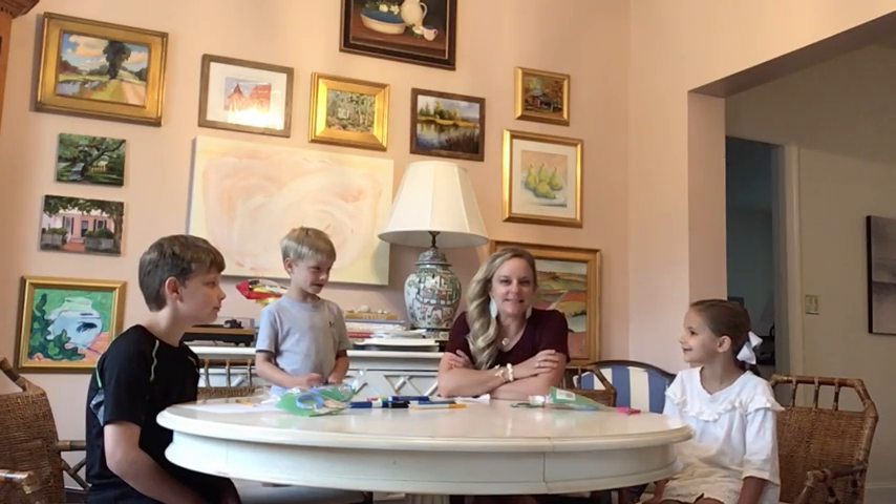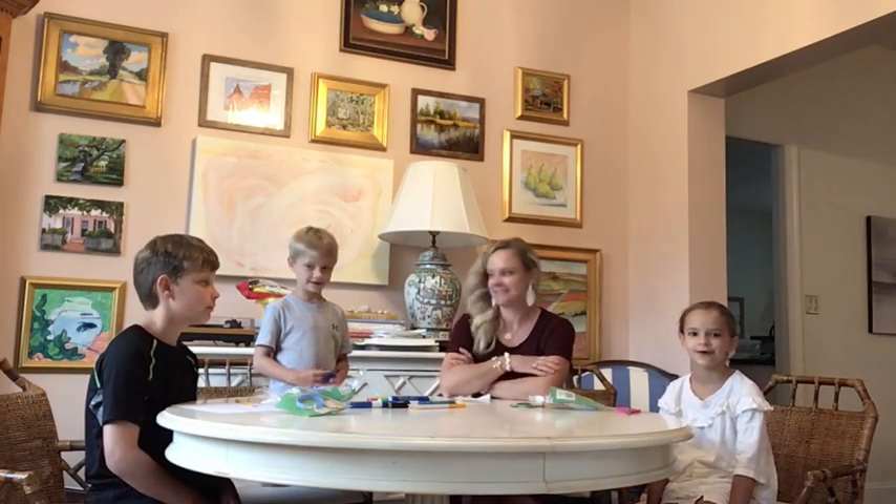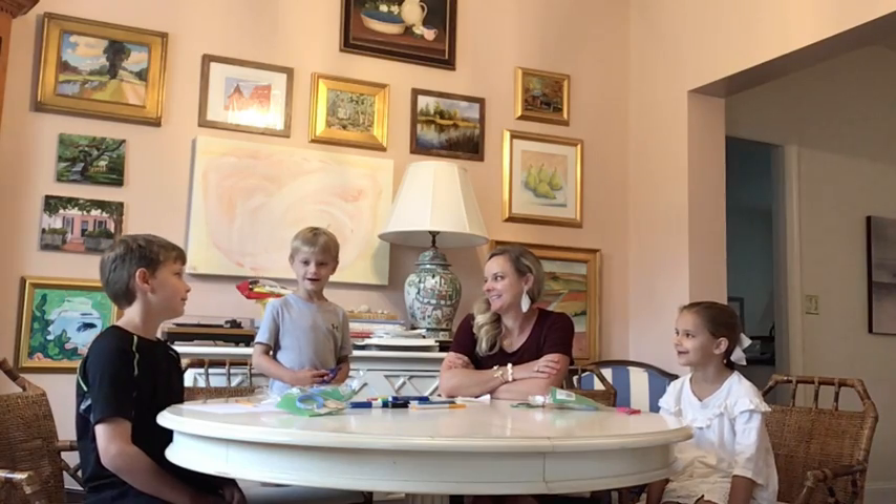Hey everybody, this is Miss Emily. I'm Jean-Margaret. I'm Ben. I'm Abe. And we are the Lackey family.